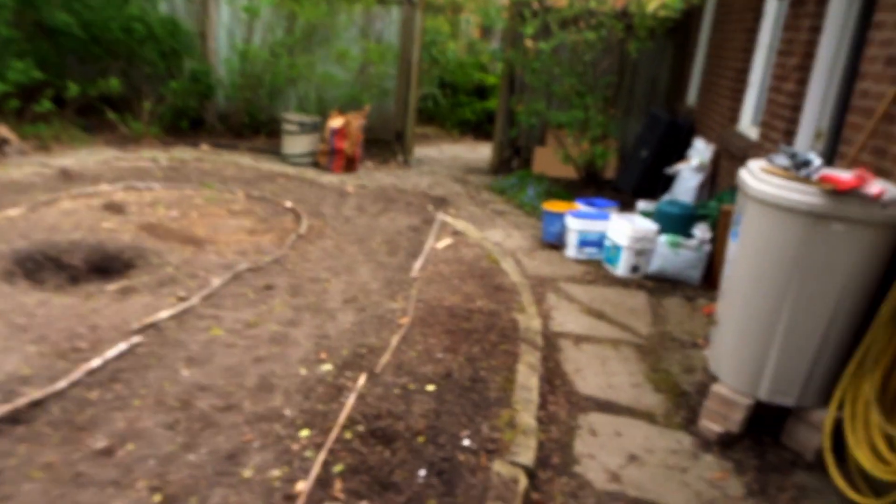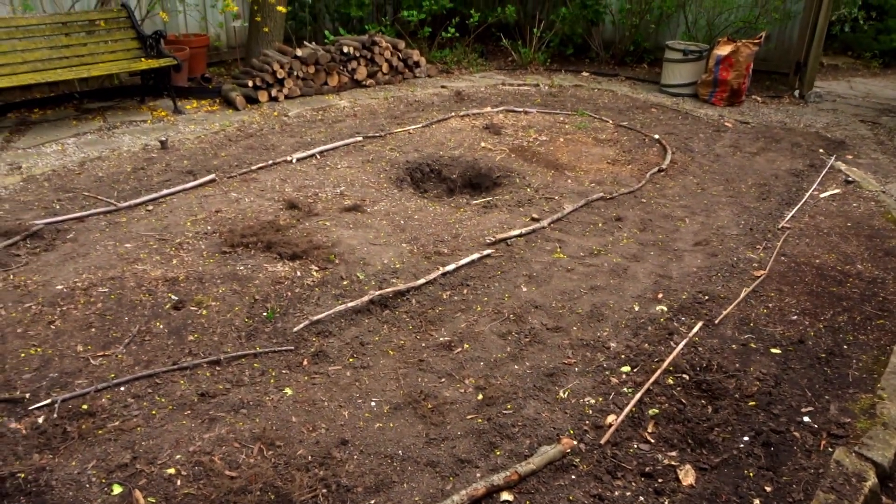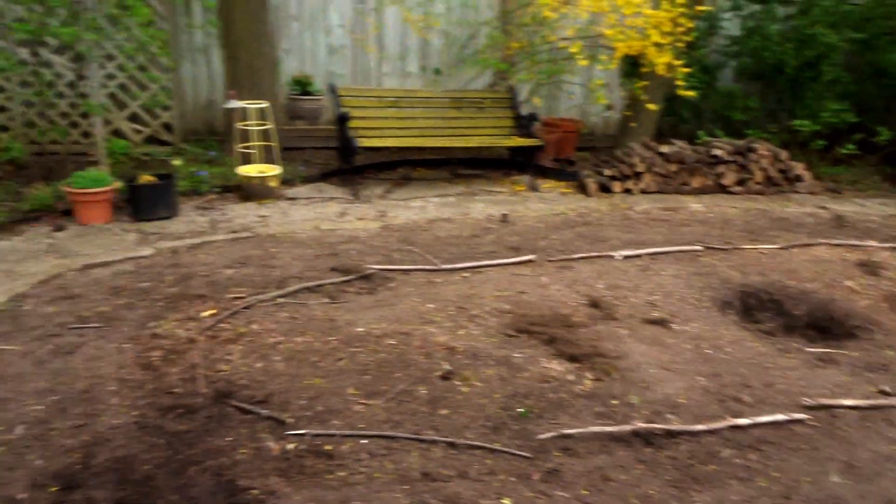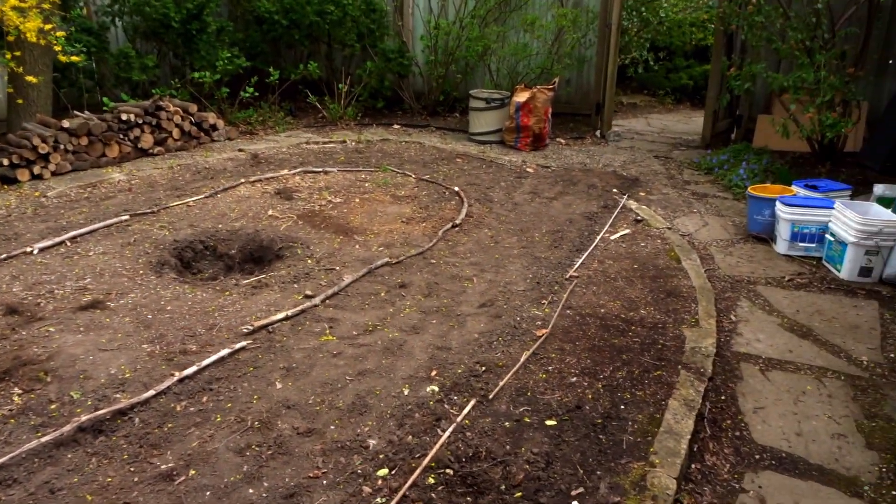What's up guys, it's Alex from Everybody Biking, and welcome back to my backyard pump track, which we don't have a name for. So please comment down below what you think we should call this pump track, because I really don't know what to call it.